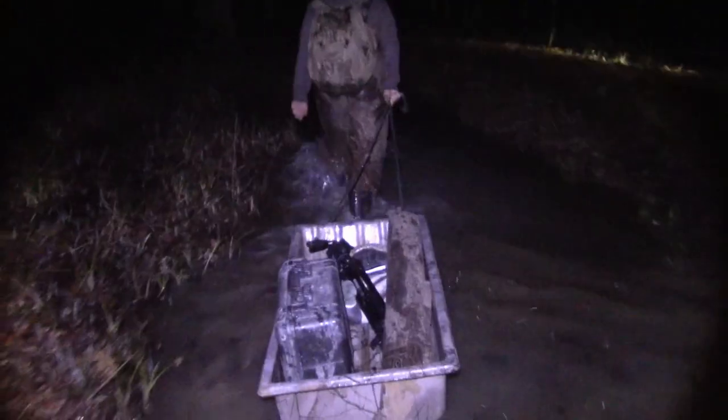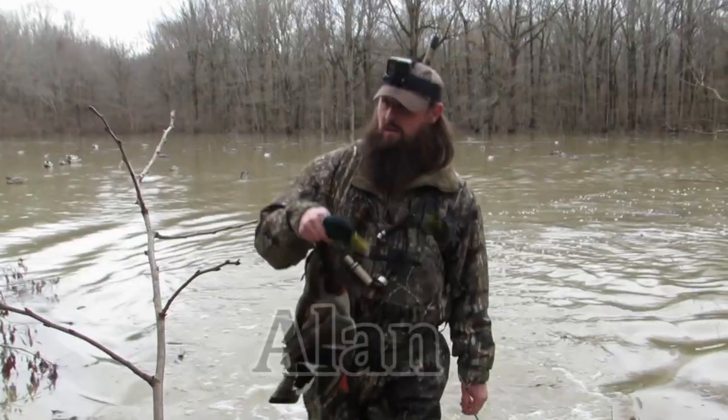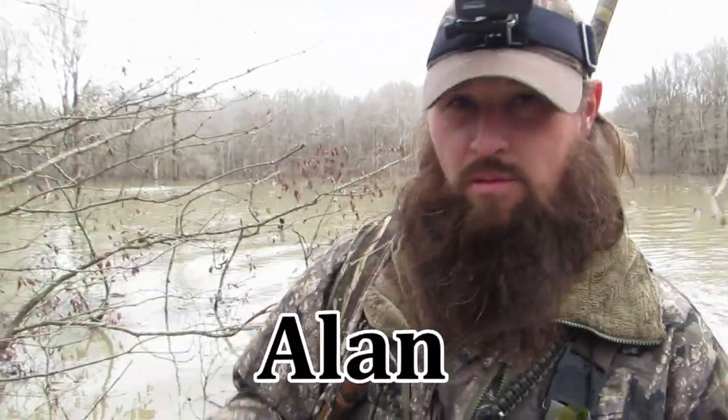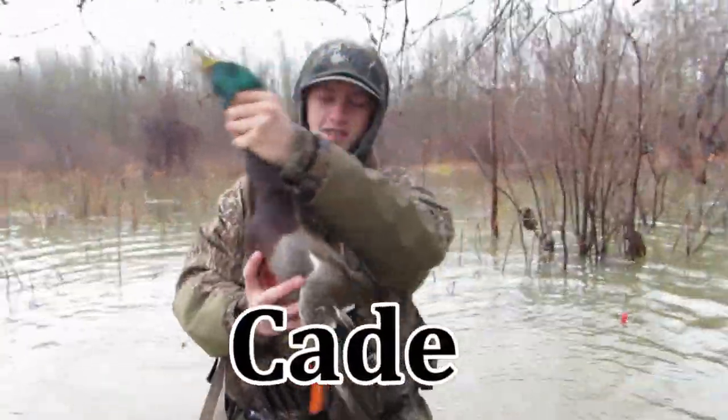What's up y'all and welcome back to the channel. Today we're going to be talking about decoys, but most importantly what we're going to be talking about is you and your selection process when you get ready to buy a set of decoys. So let's dive in.